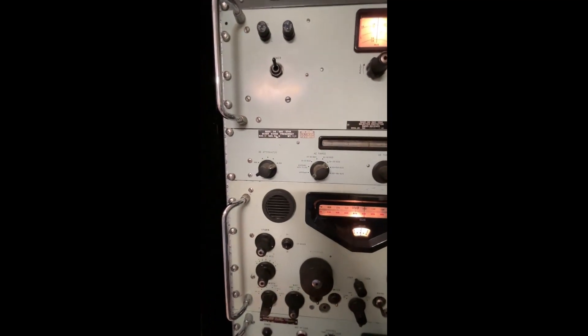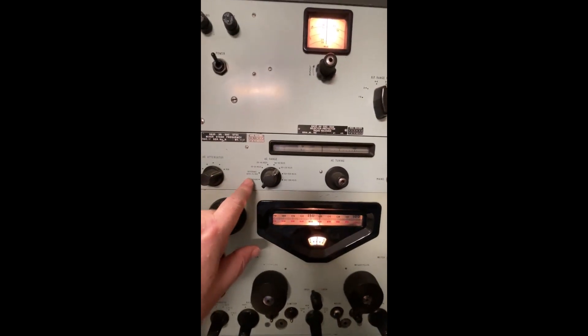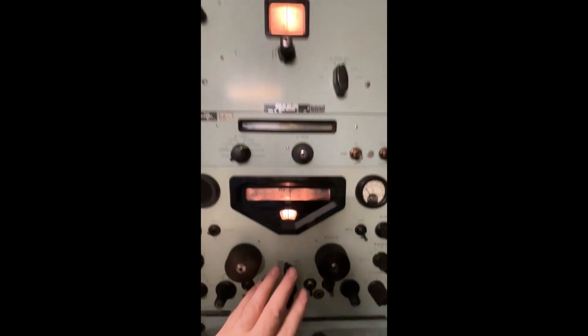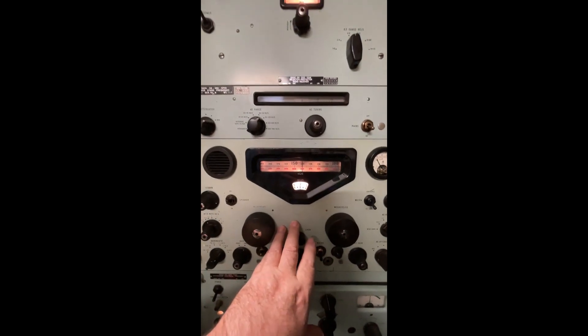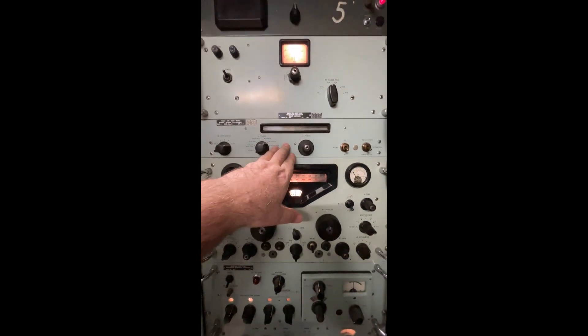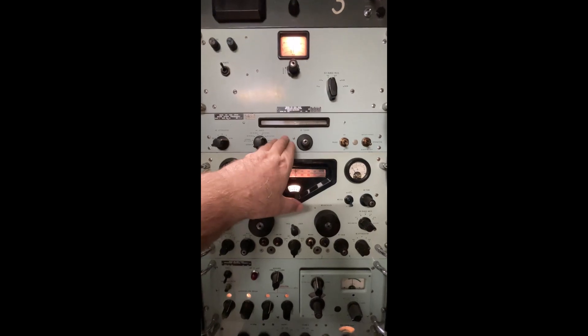Below that is the VLF unit — as soon as I get some connectors for that I'll get them all hooked up. I know it works, it's been working before, but at the moment it's just out of circuit. It allows you to basically tune from 10 kilohertz right through to 980 kilohertz. It's the band that the RE17 doesn't normally cover very well, so they built a specific VLF adapter for it, which is this unit here.